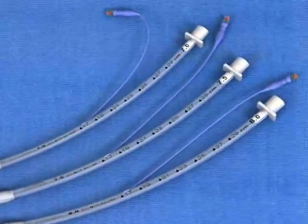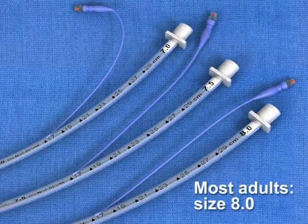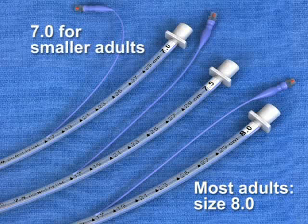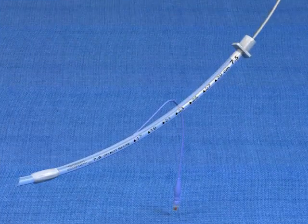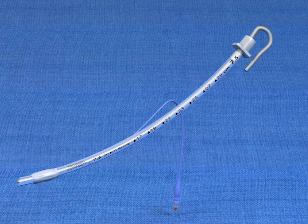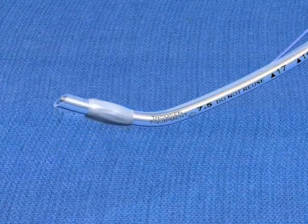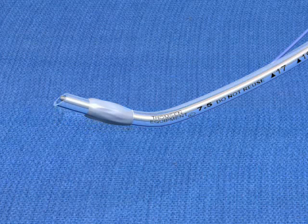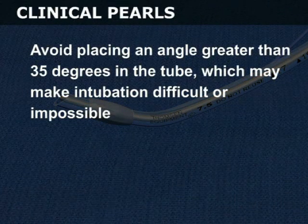Endotracheal tubes come in a variety of sizes. Most adults will require an 8-0 tube, although size 7-0 may be required for smaller adults. Use a malleable stylet during intubation to provide shape and strength to the endotracheal tube. Place a 20 to 30 degree angle hockey stick bend just proximal to the cuff to facilitate passage of the tube into the trachea. Avoid placing an angle greater than 35 degrees in the tube, which may make intubation difficult or impossible.